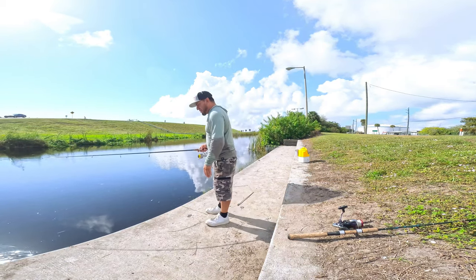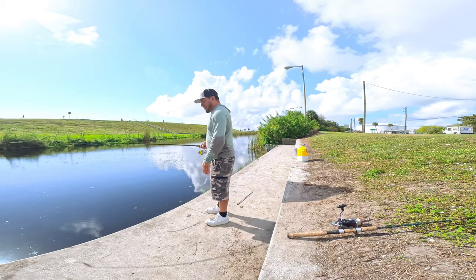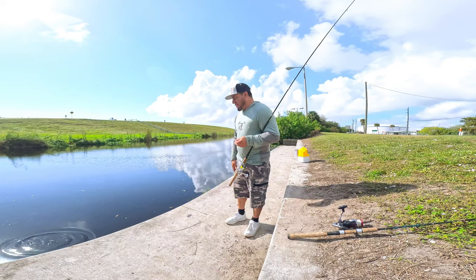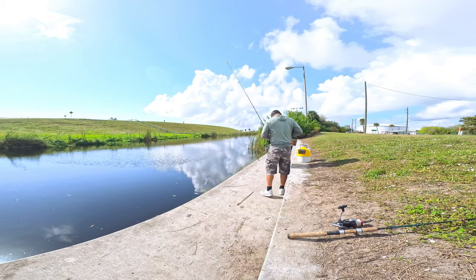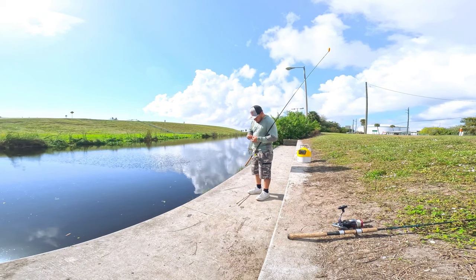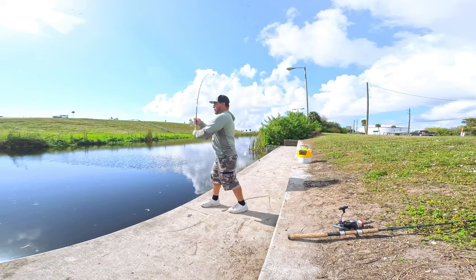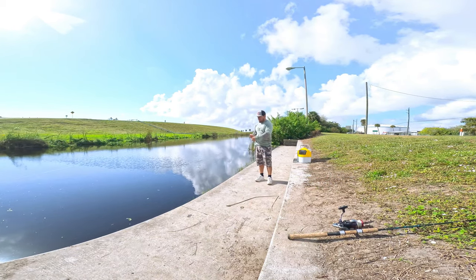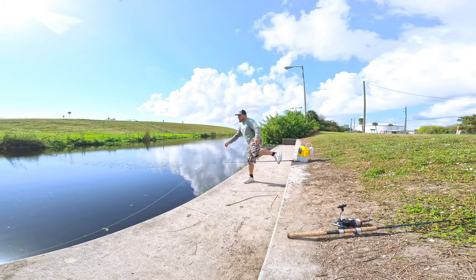Something definitely grabbed it — killed it too. Something grabbed the minnow and killed it. That's a good sign, guys! Let's put another fresh minnow on there and see what happens. That was pretty cool — that was really cool.